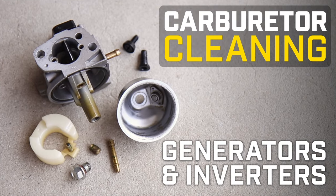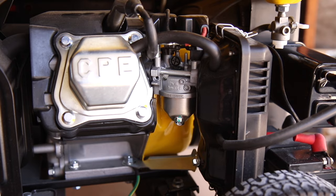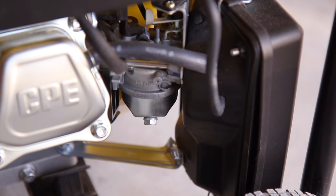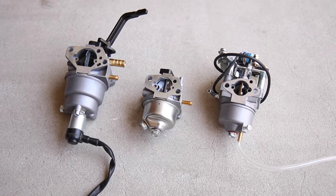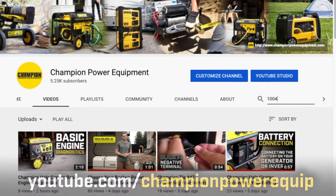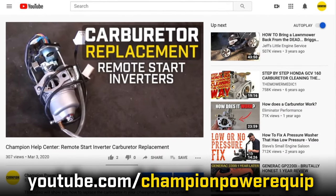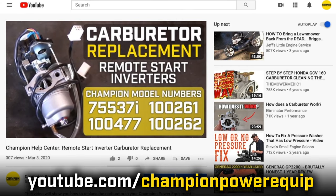This video will show you how to clean the carburetor in your Champion generator or inverter. Each carburetor looks slightly different, but regardless of your unit, your carburetor needs to stay clean to keep your engine running well. Search your model number on our YouTube page to find the carburetor replacement video for your specific unit and follow those steps to remove your carburetor.